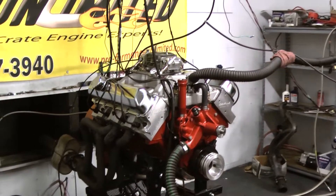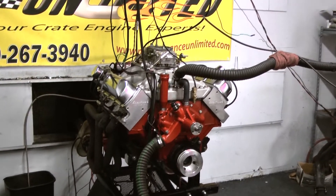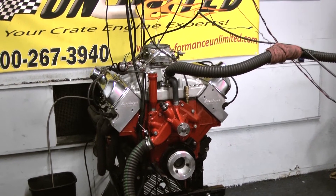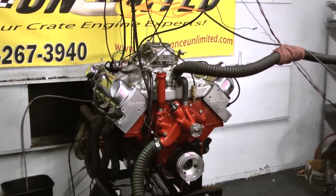It's got the Edelbrock Performer RPM aluminum cylinder heads, a nice set of stainless steel roller rockers with the Manley push rods. It's got the air gap style intake manifold from Edelbrock, and this one happens to feature one of the Holley 4150 series carburetors.